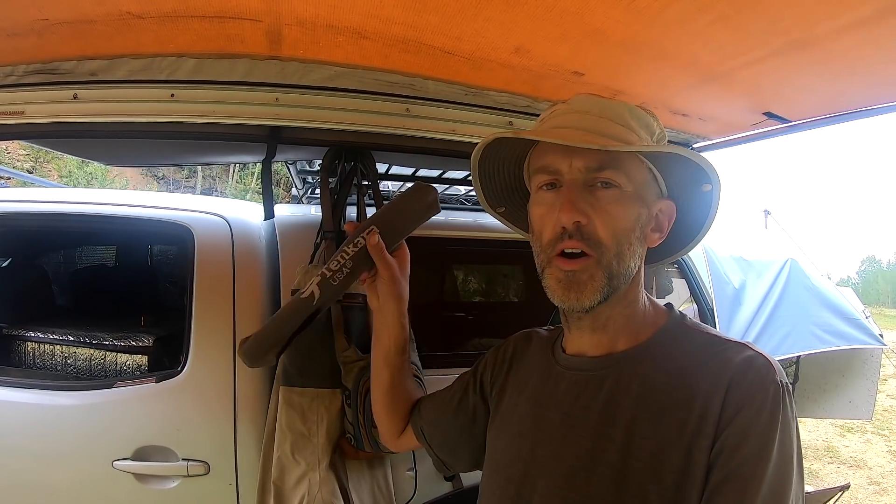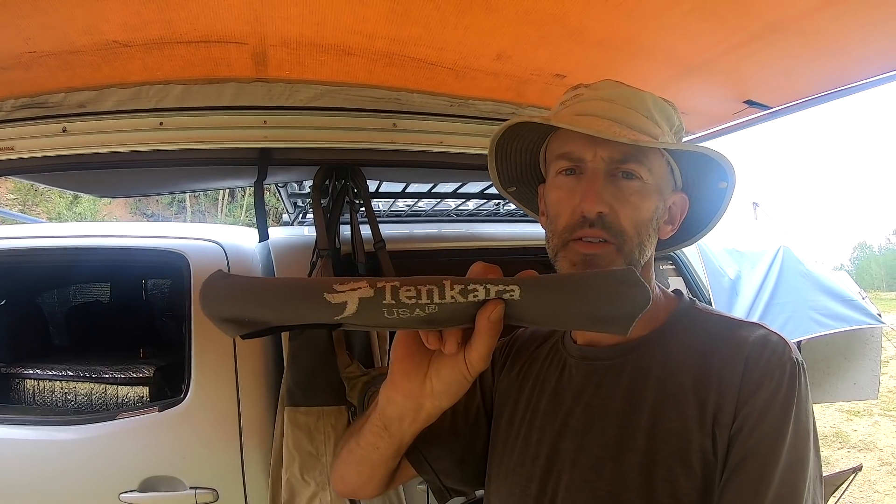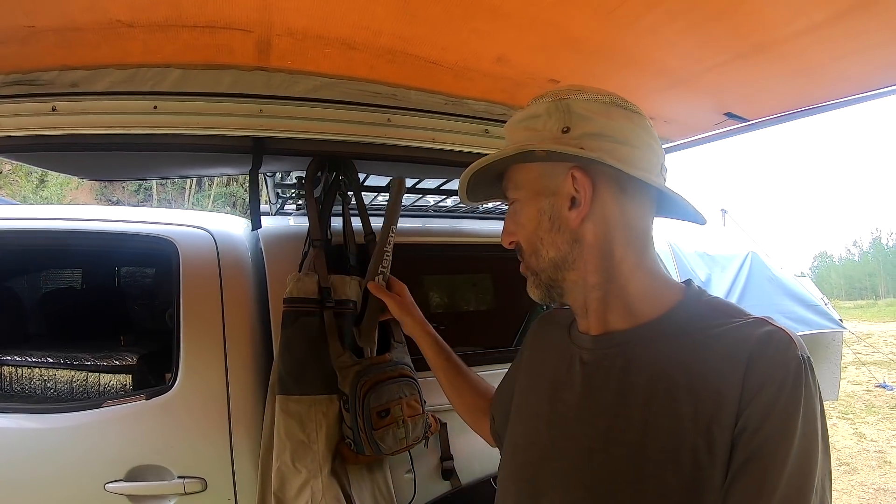What's up everybody! Happy Tuesday. Hope you're having a good start to your day. I wanted to do a video today about the style of fishing that I use because I've had a lot of questions on it. This type of fishing that I use is Tenkara — it's a Japanese style of fishing. This is Tenkara USA, a company based out of Boulder, Colorado. These are telescoping rods that are really lightweight.